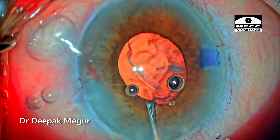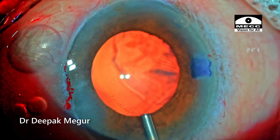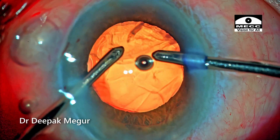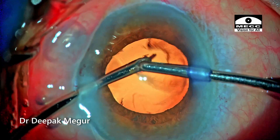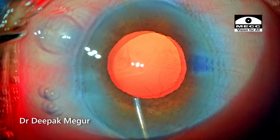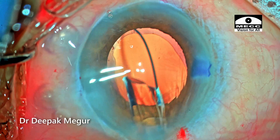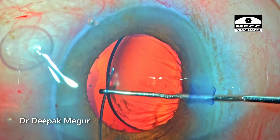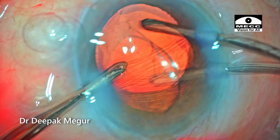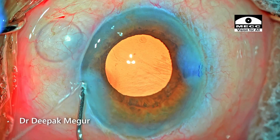When the eye becomes soft, the pupil decreases in size, which is a concern, but as soon as I inject viscoelastic the pressure causes the pupil to expand again, giving better visualization. Very little cortex remains and it is aspirated out. The posterior capsule is polished using a jet of BSS. Time to implant the lens — a multi-piece hydrophobic lens is implanted into the bag under the cover of viscoelastic. Once the proximal haptic is dialed into the bag, the OVD is removed from both in front and behind the lens. The side ports and main incision are hydrated.